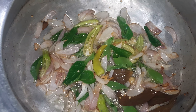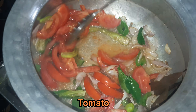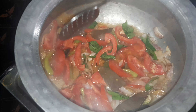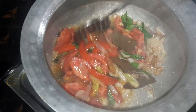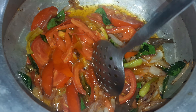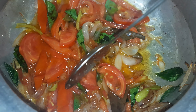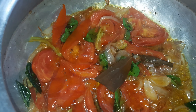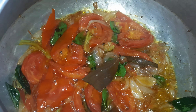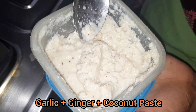Let's put the tomatoes in the pan. When we add the tomatoes, we add a lot of the tomatoes. We add 1-2 tsp.